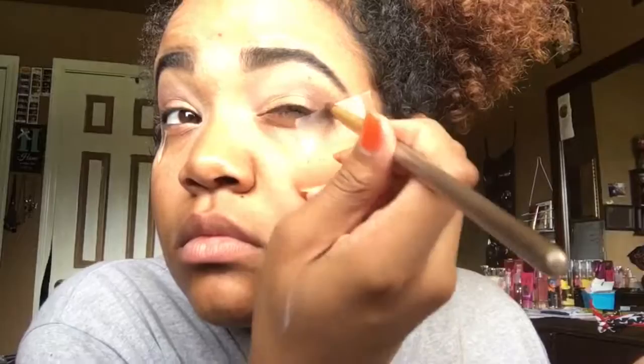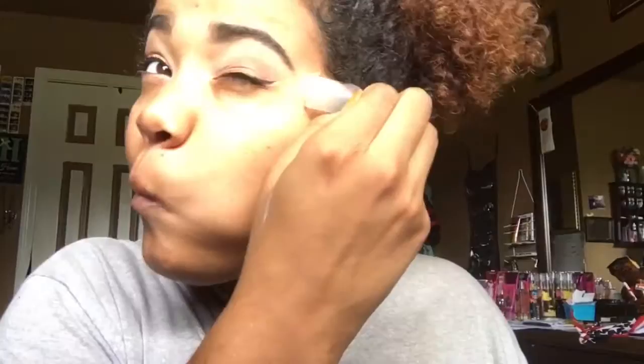Now I'm just doing a normal winged liquid eyeliner on both of my eyes and now I'm pulling the tape off, ready to apply my falsies. It's time for eyelashes — I'm just using these Broadway ones. I'll leave the name down in the description box because I forgot it. I really suck at applying lashes, so I did pretty good on this on my first try.